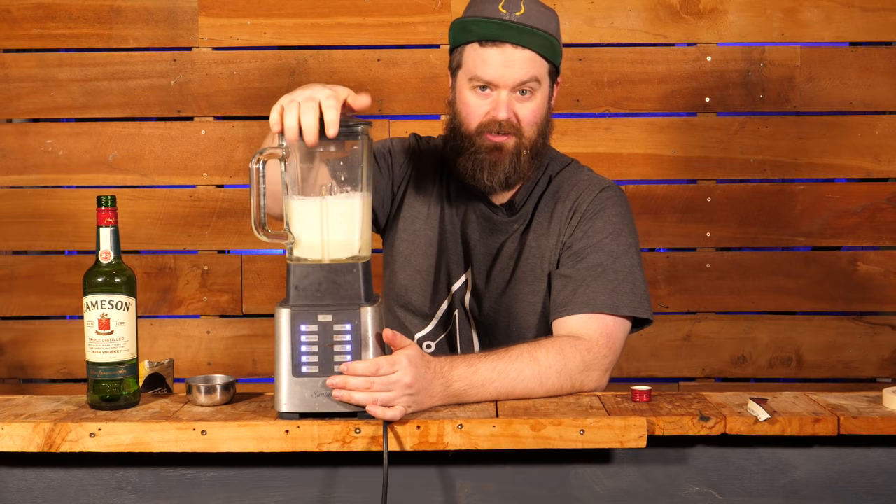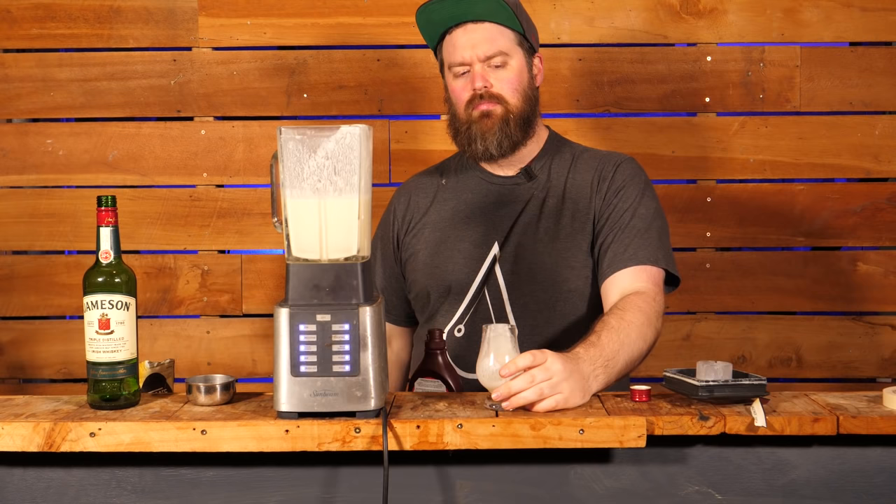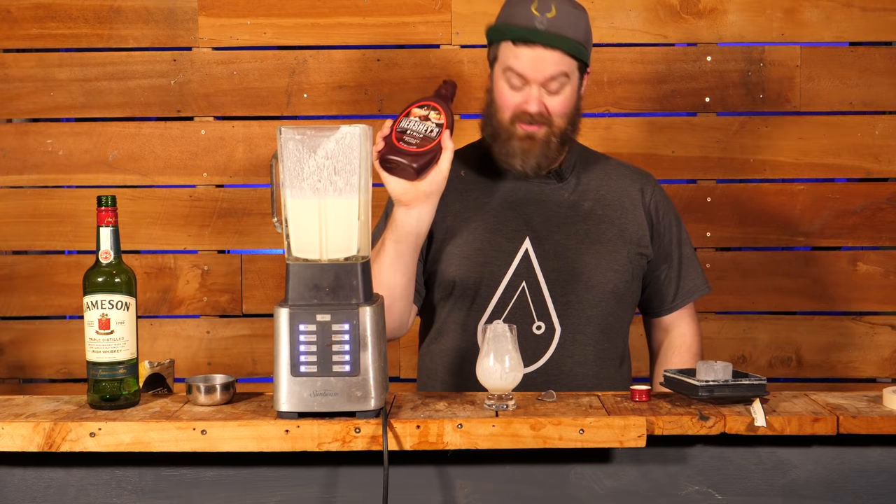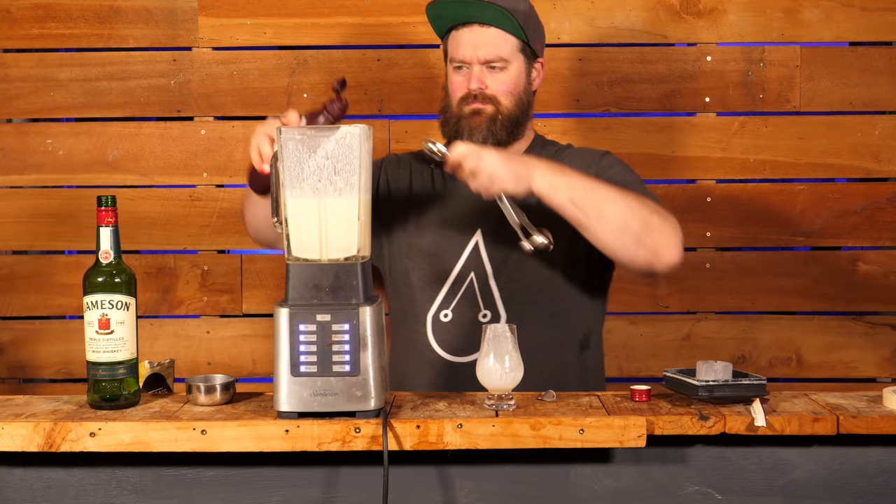Now we want to mix this up relatively gently so we don't whip the cream — but it's in a blender, so let's have a taste. That's actually pretty good. I'm not so sure about the almond extract and it is very sweet, but Baileys is very sweet.